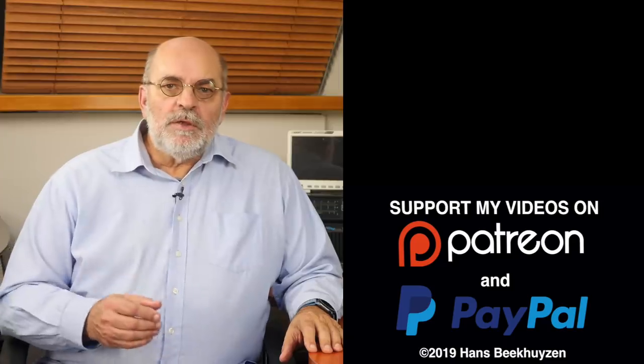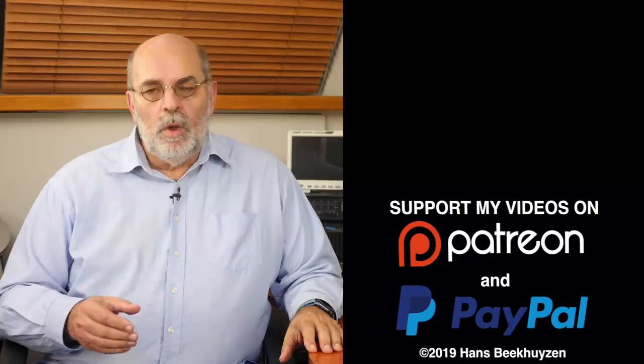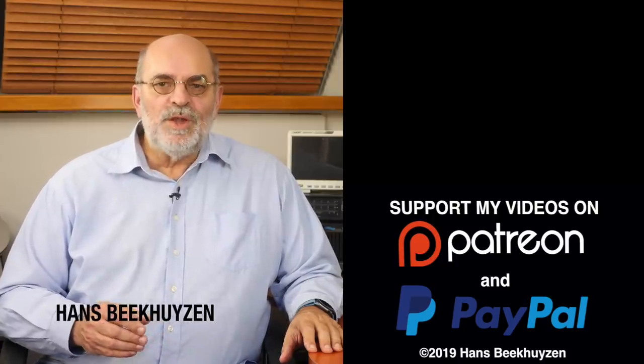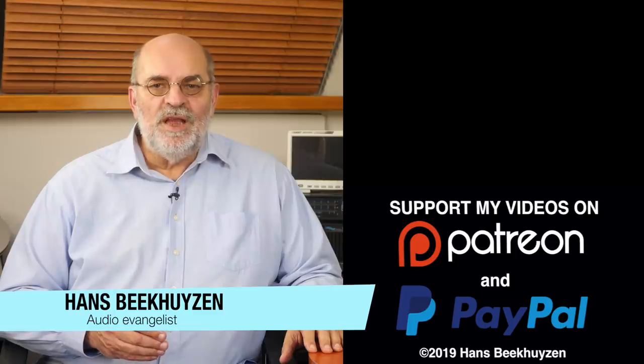That's it for this week. There will be another video next Friday as always at 5 pm Central European time. If you don't want to miss that, subscribe to this channel or follow me on social media so you will be notified when new videos are out. If you liked this video, give the thumbs up. Many thanks to all that support this channel financially — it keeps me independent and thus trustworthy. If you also feel like supporting my work, the links are in the comments below this video on YouTube. I am Hans Beekhuizen, thank you for watching and see you in the next show or on HBproject.com. Enjoy the music.